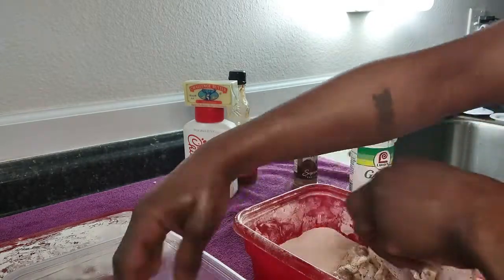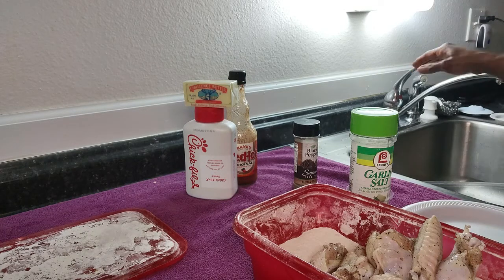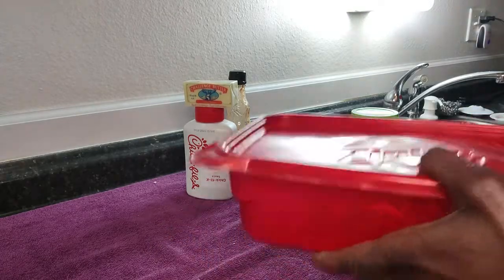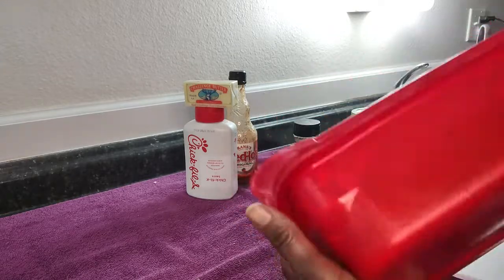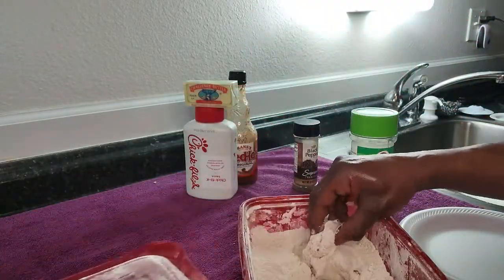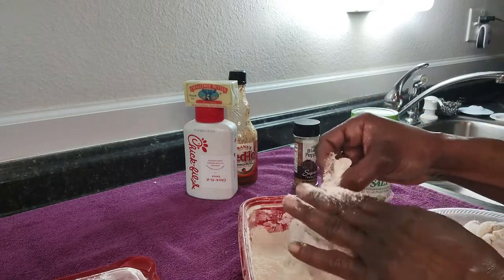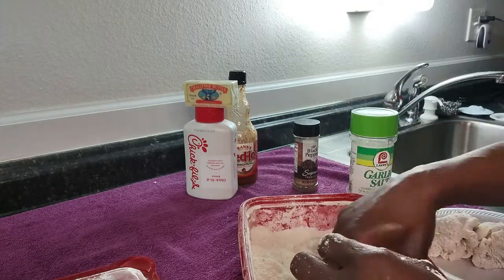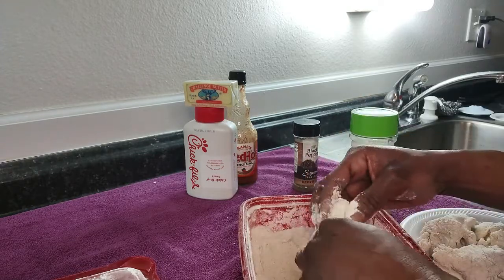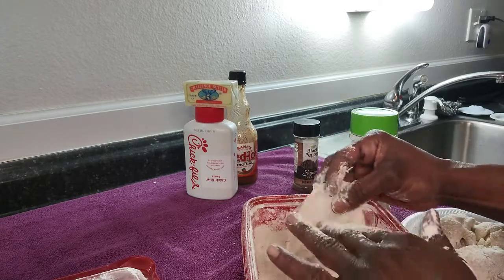We're going to go ahead and dump these in the flour. When we put them in the air fryer, we're going to cook them 30 minutes — on 400 for 30 minutes — but we're going to cook them 15 minutes first, then come back and flip them and do the next 15 minutes. As I'm battering, I'm trying to knock as much of the flour off as I can, because it will leave an ugly coating if there's too much flour since you don't actually have them in grease in the air fryer. I'm only doing a small amount because it's just me eating them.